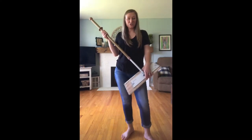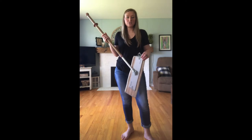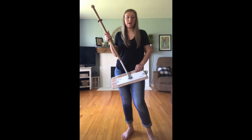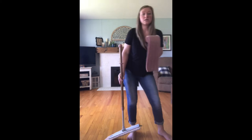I wanted to talk to you a little bit about our awesome mop system. Whenever you order the package deal, you get the handle, you get the base right here, and then you get two mop pads — the dry mop pad and the wet mop pad.